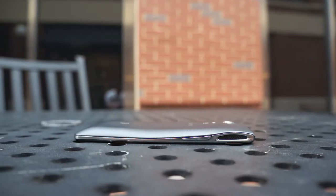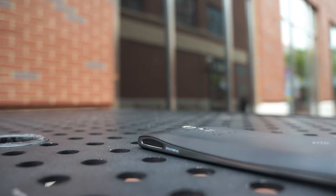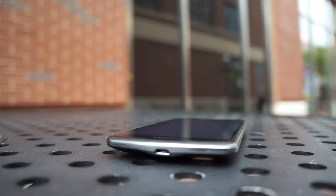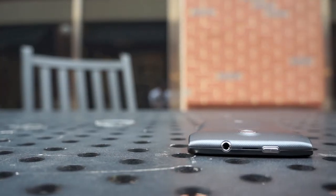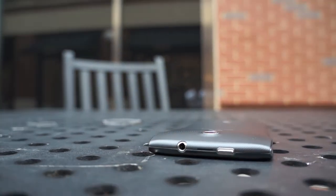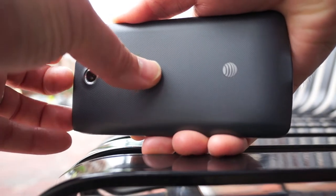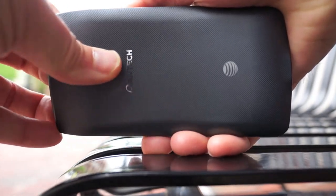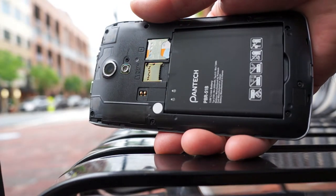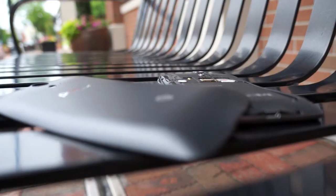On the left side you'll see the volume rocker up and down switch. On the right side, you'll see one of the dual speakers. On the bottom there's a micro USB port. On the top you see the 3.5mm headphone jack with the power button. All around, this is an interesting looking device. The plastic build has an advantage — it has a removable back that exposes the battery and the micro SD card slot, which is just sliding away in the Android industry today.